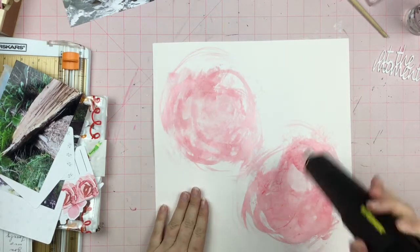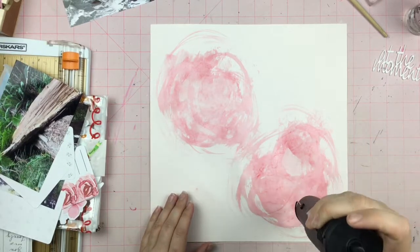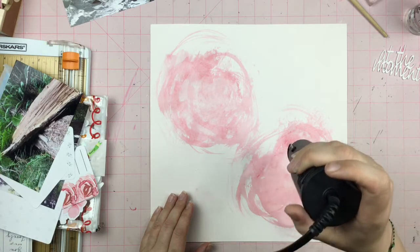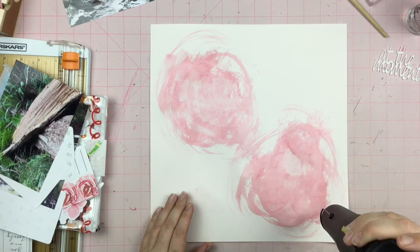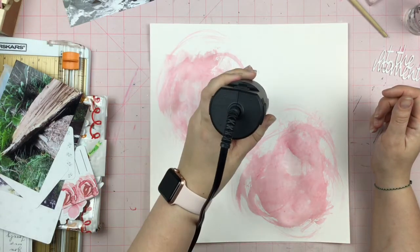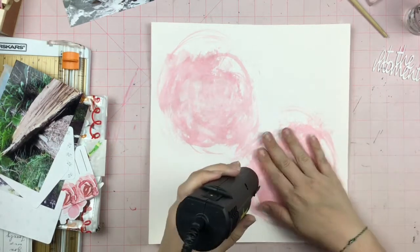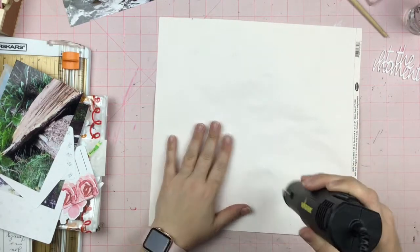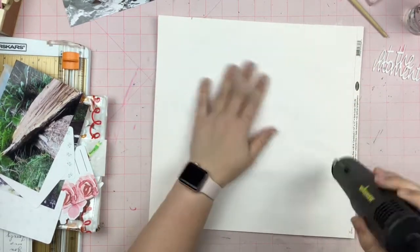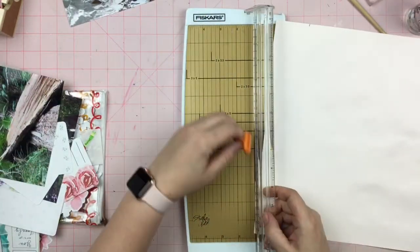It looks kind of funky right now. I dried it with my heat gun — it did not take long to dry at all. I didn't prep this with anything; I just went straight onto a sheet of pale pink cardstock without gesso or anything. It dried quickly because it wasn't super wet, so I didn't have to worry about buckling. Looks like this is Color Mates cardstock.